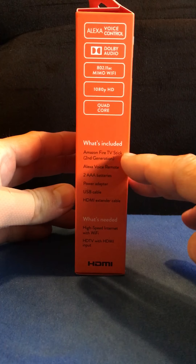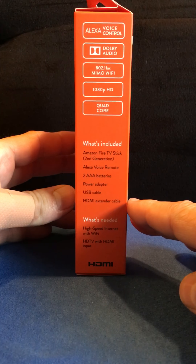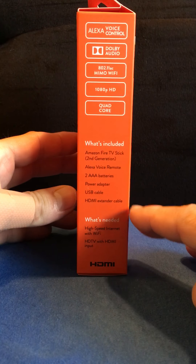So we have the Amazon Fire TV Stick, second generation — this is the newest one. Included is the Alexa voice remote, batteries, power adapter, USB cable, and HDMI.